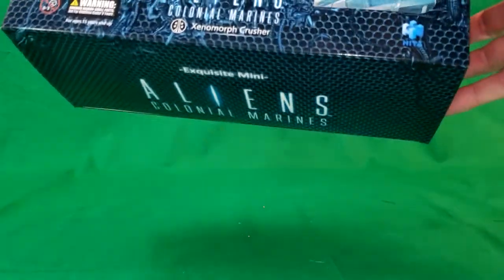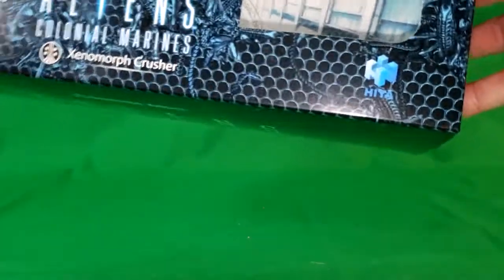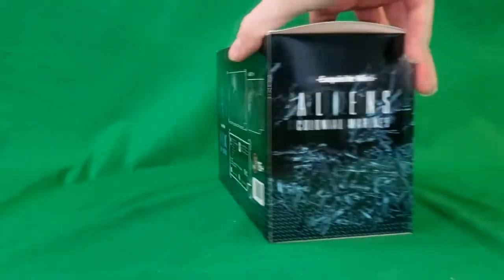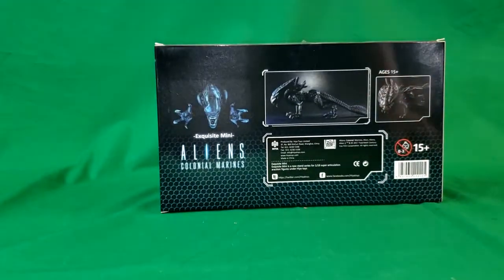Is that what it says? Hiya. Alright, so there's the side, there's the other side, there's the back.